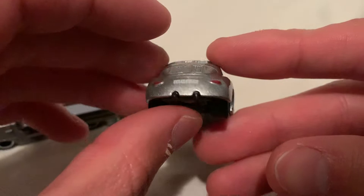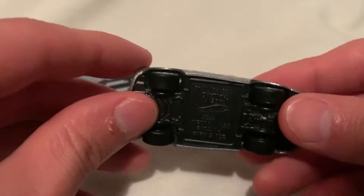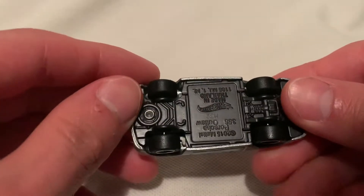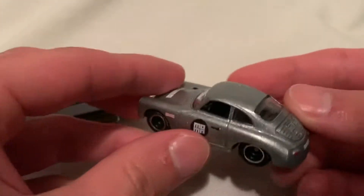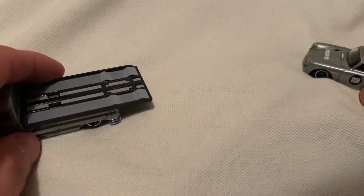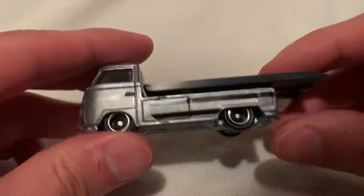And there's the taillights — again, Momo. It's pretty clean in silver. You have the metal base there painted in a matte black paint. All right, let's move on to the Volkswagen Transporter.